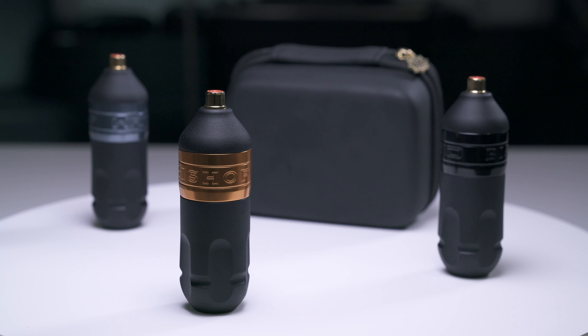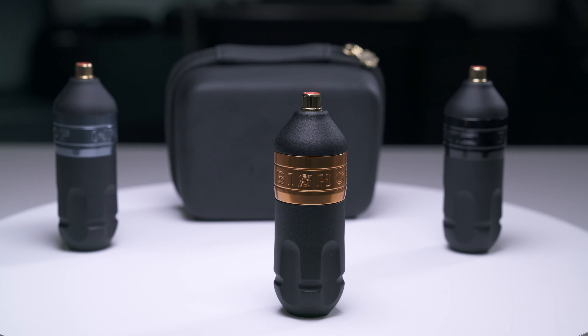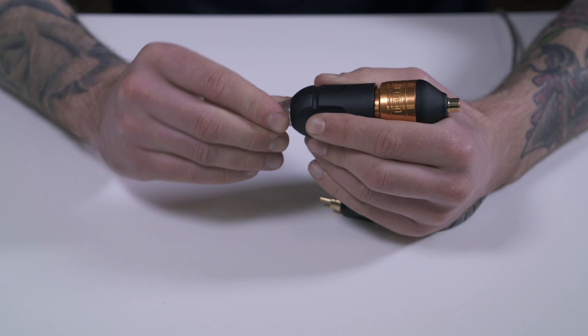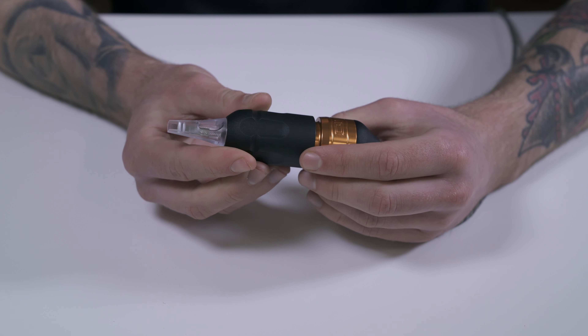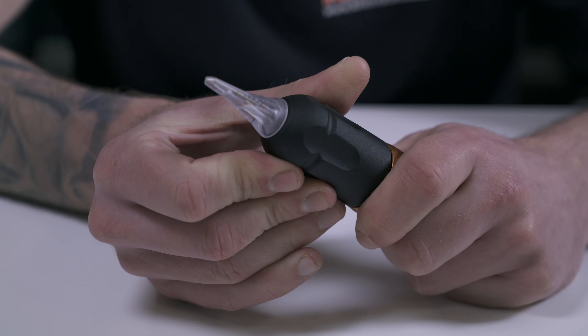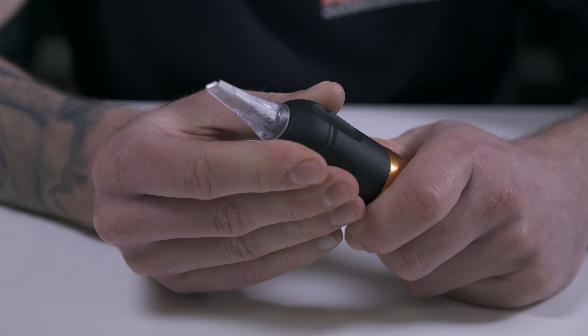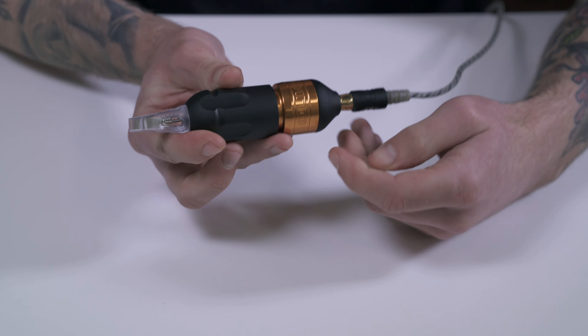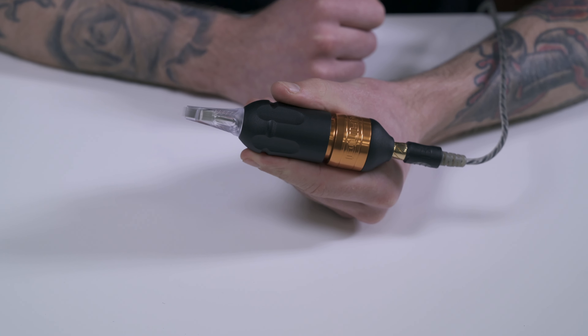The packer sits in the middle of the Bishop Wand range thanks to its fixed 4.2mm stroke length. As with the other models, this tattoo pen is compatible with universal Cheyenne type needle cartridges and offers adjustable needle depth up to 6mm. You can use the included Bishop RCA cable or one of your own to power the wand via the RCA connection you can see here.